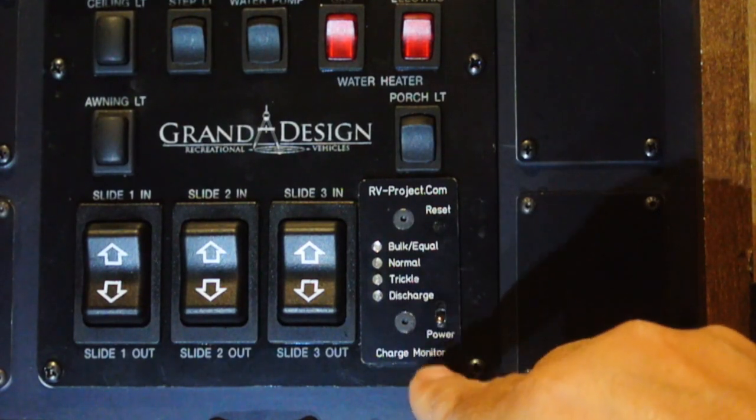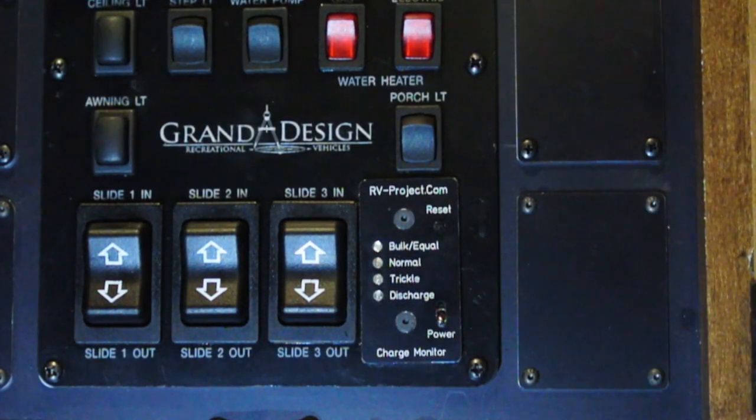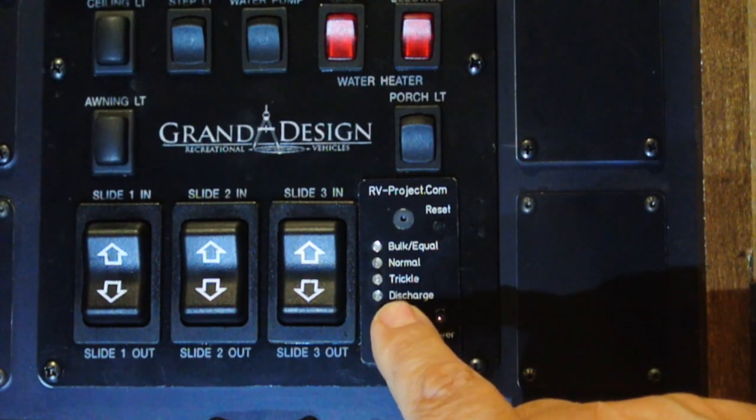One of the first projects that I designed for the RV is this charge monitor. It works great but it is kind of expensive and it does take some effort to build. I've come up with a cheaper alternative that you may want to look into if you do not want to go to the trouble to build one of these.